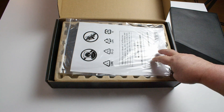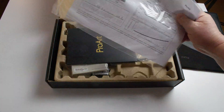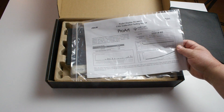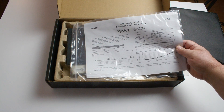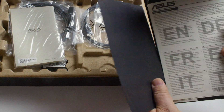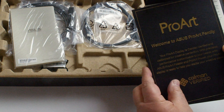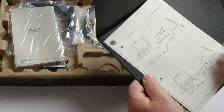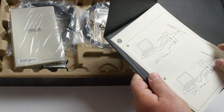Next we have the documentation. We have the calibration report for the monitor, and then we have the additional documentation showing it's Calman verified, and the easy connection diagram.